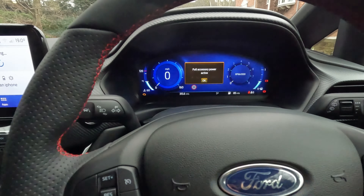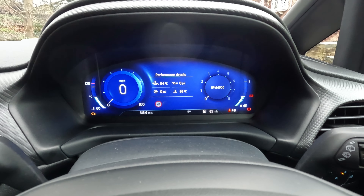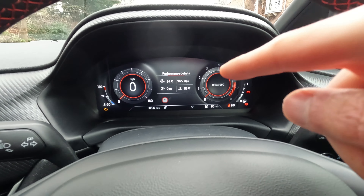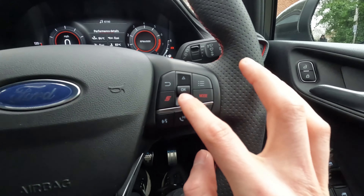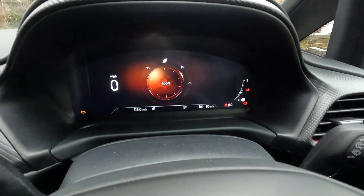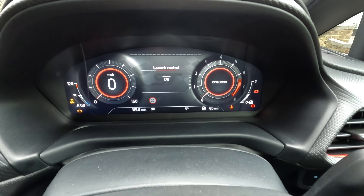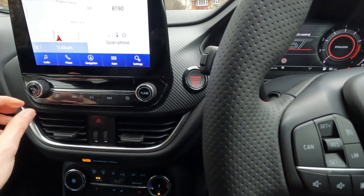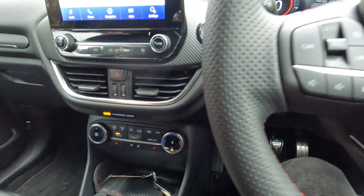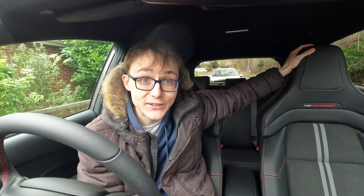As we start the car up you get this new dash shown here, really really nice. Here's the start-stop button for the new facelift. You can have a few different modes. If you press sport mode, the dials are really nice - you get oil temperature, engine temperature, all the things you need before you start the car. You can go through to normal, sport, and race track as well. Really nice quality graphics. This car being ST3 spec has launch control. You get the nice nav as well and the usual Ford infotainment.